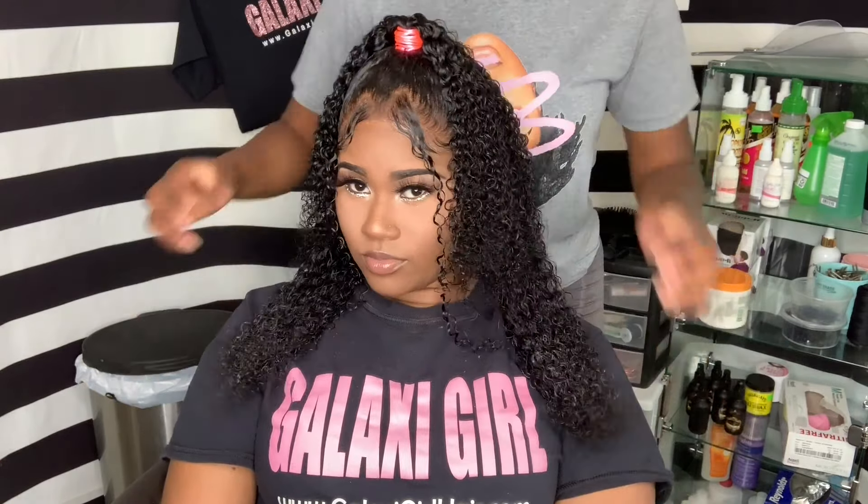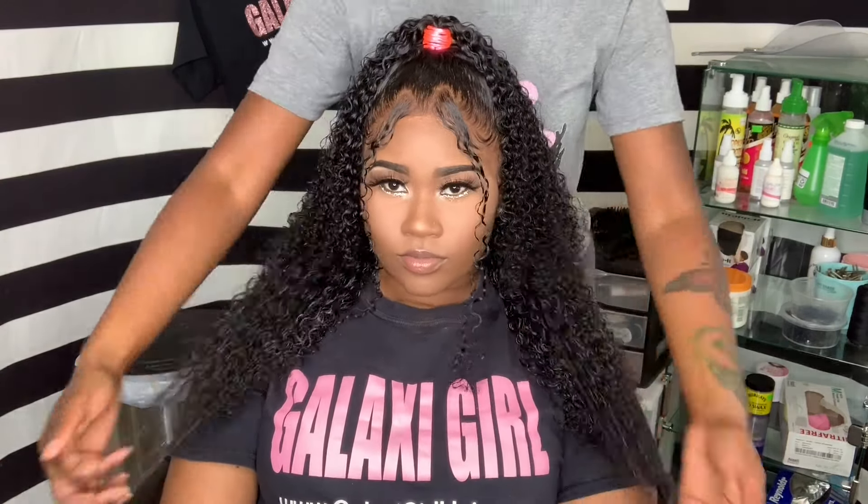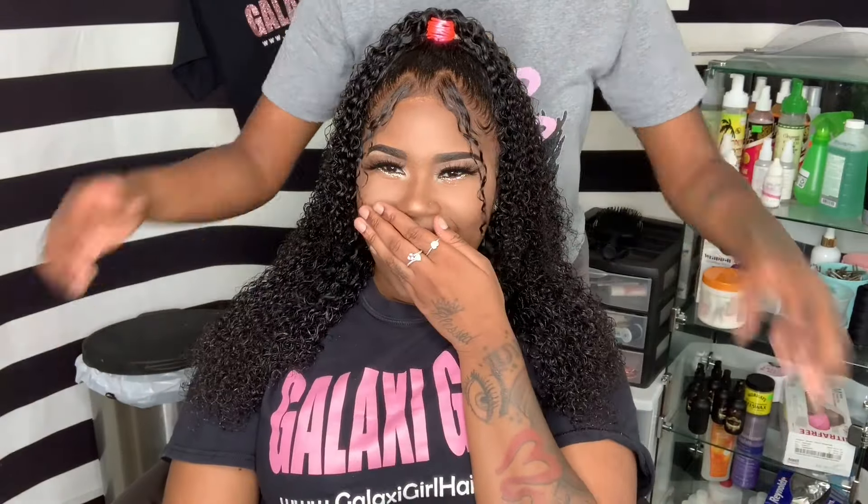The lace is definitely looking really natural and really scalpy, and I'm liking the hair texture on her. It fits her perfectly.